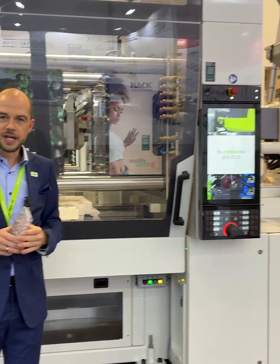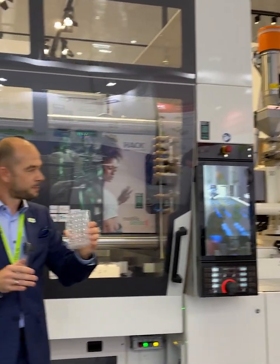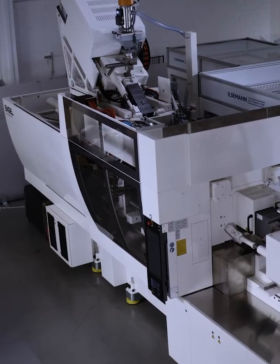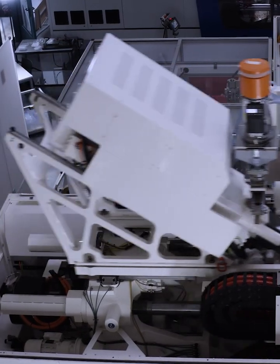We show here a two-stage process where we are molding first the base part here with our horizontal injection unit on the first split line, and we are molding the lid here in the second split line with our piggyback injection unit right above the clamp unit.